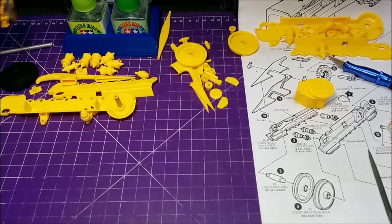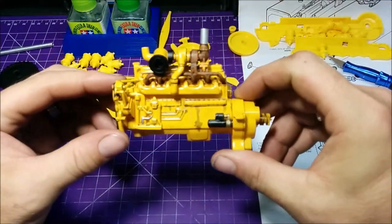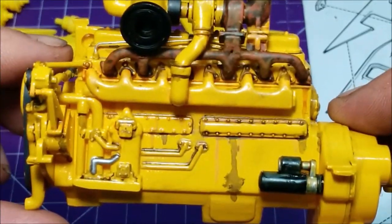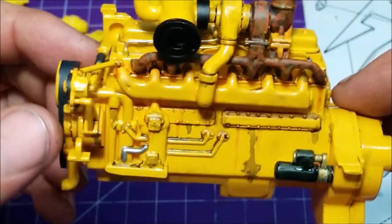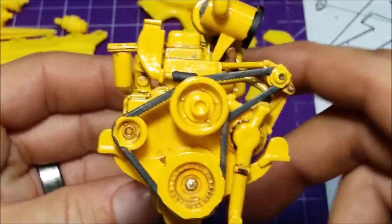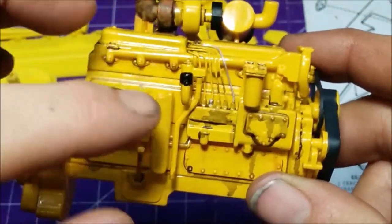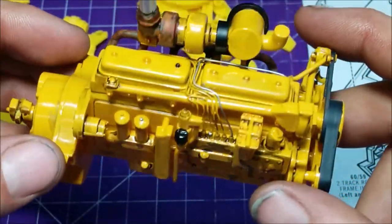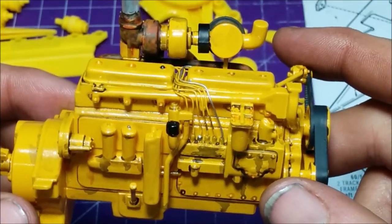So you saw in the last video that I've been working on the engine — I've got it pretty much done. I've got some rust staining, some oil staining, painted up the starter, the exhaust, and all the fan belts. A lot of this you're not going to see because it's buried way inside the chassis, but you will see some of the side paneling and a bit of the top.